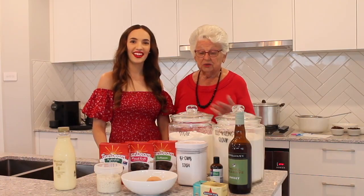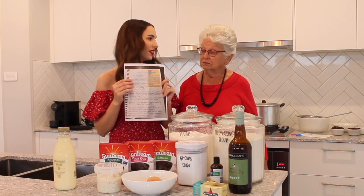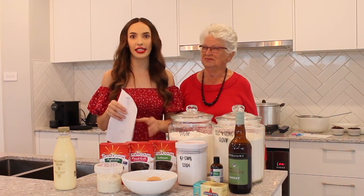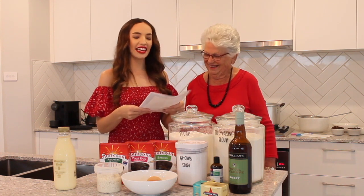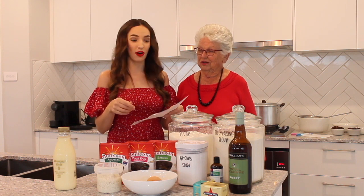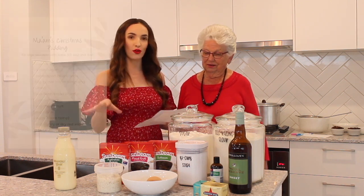First of all, we're going to start with the Christmas pudding. I've got my grandma's recipe here. She's had this since 1956 — reversed — and it actually won first prize at a fair where Mrs. Vidlar got a $15 prize. So you know it's going to be a good Christmas pudding. We've got all the ingredients out here and I'll run you through them.